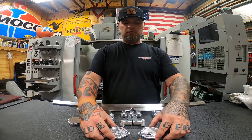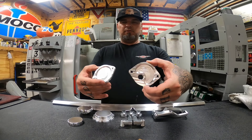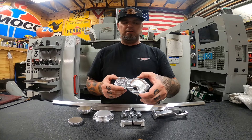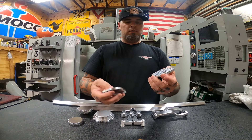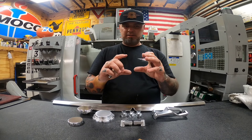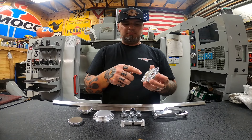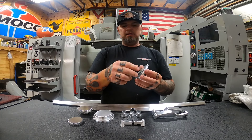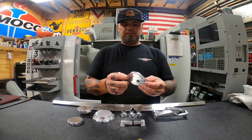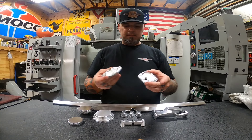Last on the list are the high-pressure oil pump covers. I have a regular cover and one with a drain-back port — if you have a different turbo setup or need to route oil back somewhere, it's an easy spot to plumb in a 90-degree fitting or whatever you need. They also have an O-ring on the back matched to the groove already cast into the pump housing. Use a little silicone to hold the O-ring in place during install — the O-ring does the sealing, the silicone just keeps it in position as you fit it.